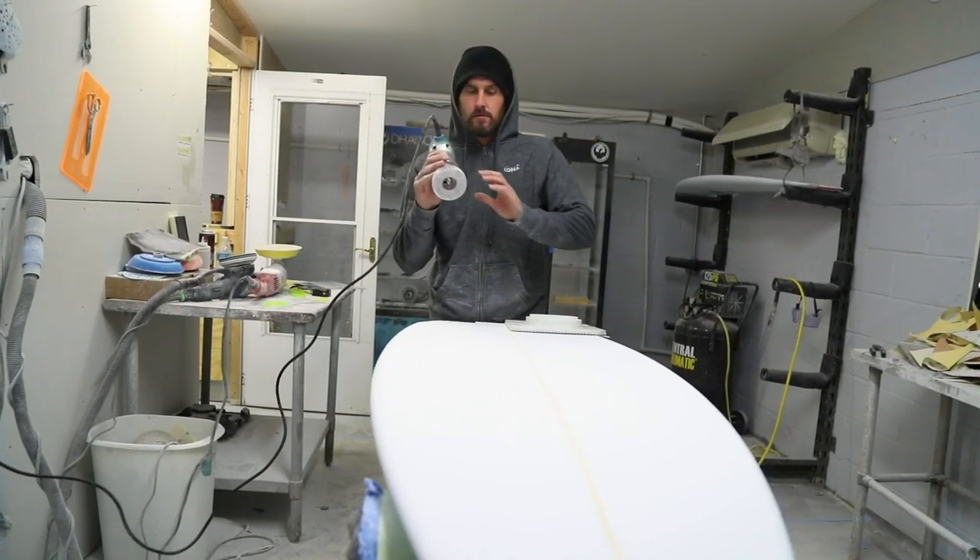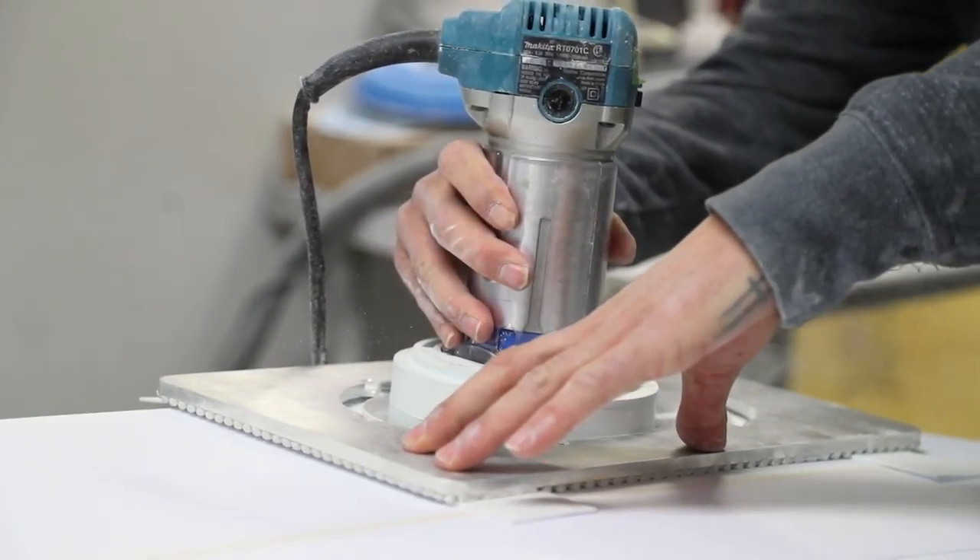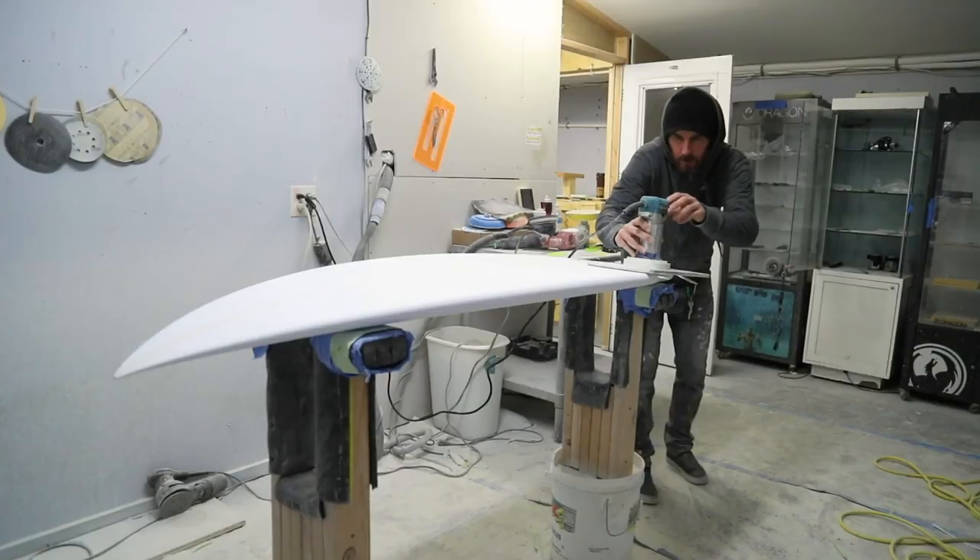I'm just going to do a quad setup. I rode it in Puerto Rico with four fins, and I really liked it.